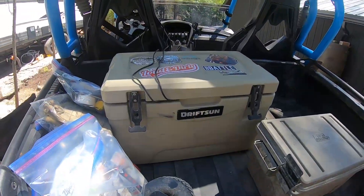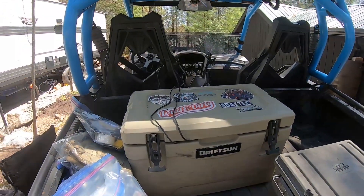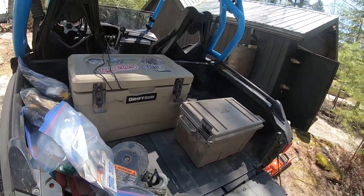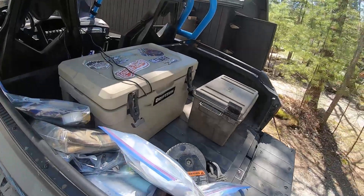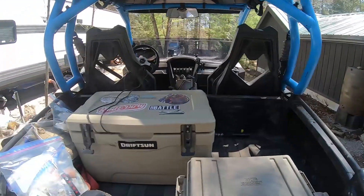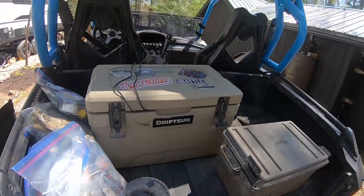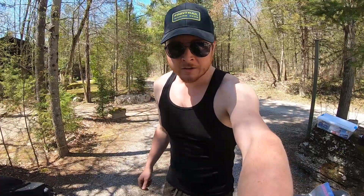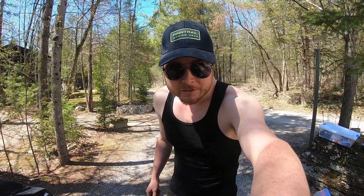The camera is actually sitting on this right now — it's a Drift Sun cooler, basically a Yeti knockoff. This comes along on every single ride. It holds our water, food for the day, and extra food. I'm in love with it — it's half the price of a Yeti and performs just as well. Amazon can be a really good place to get gear.